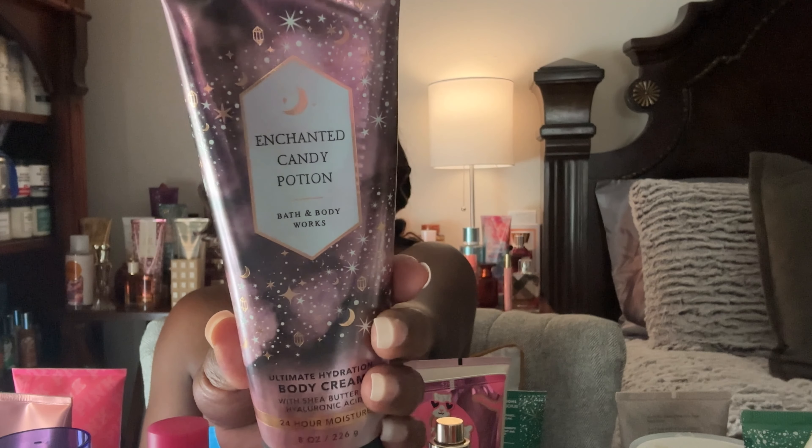For Bath and Body Works I also have the Enchanted Candy Potion — spellbinding sugar and pixie dust and vanilla. I actually made a mistake and also pulled out the Wicked Vanilla Woods, which I'm currently working on along with its lotion. The Wicked Vanilla Woods has magical vanilla, amber wood, and pink pepper. I'll be using both of these in my project use-it-up.